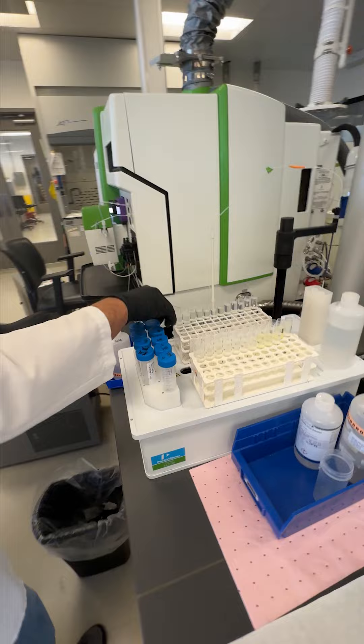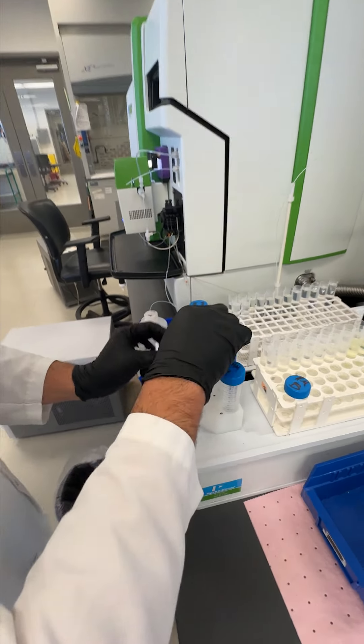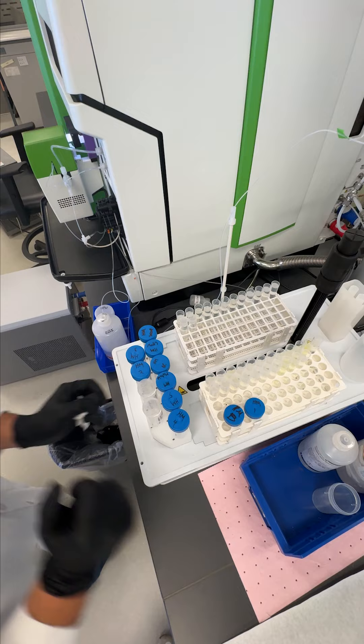These tests are important because we want to make sure the levels that we are claiming on our labels meet what is actually in the product. We take a sample and run it through what's called a digestion process to get a nice clear liquid.